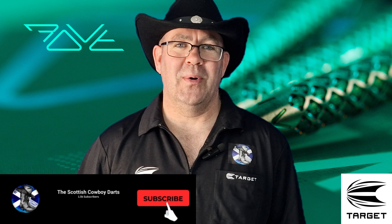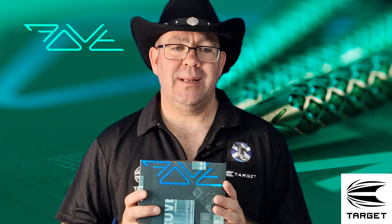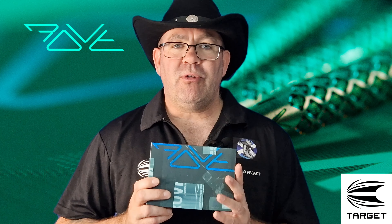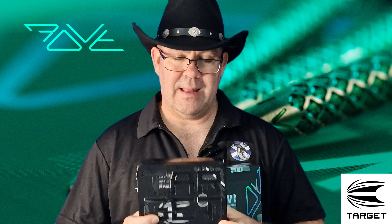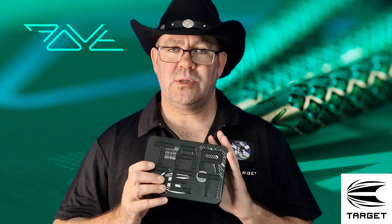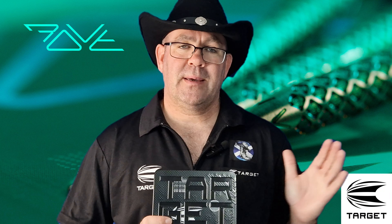Hi everyone, welcome back to the Scottish Cowboys Darts Channel. Today we're doing another new Target product from the recent September launch — these are the Target Rove. They're 90% tungsten, available in 23 and 25 grams. These are the Model 02; other models are available and will be in the gallery at the end of the video. They're £129.95. We're going to do the review the same as every review: get them to the table, onto the board, have a good throw, meet back here, do a recap and give them the ratings.